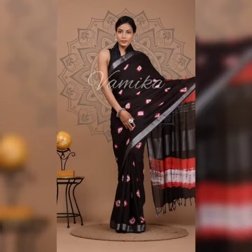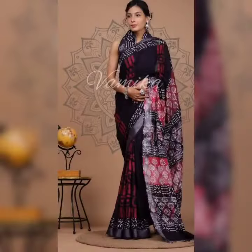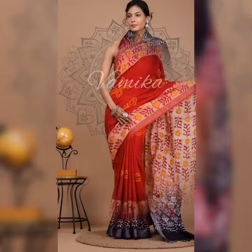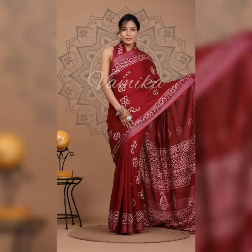Linen by linen means warp or weft paste. Linen is a warp-based saree where all the warps are made of only linen yarn. If we use linen yarn in both warp and weft, they are called linen by linen. Linen sarees are made from the fiber of the flax plant.